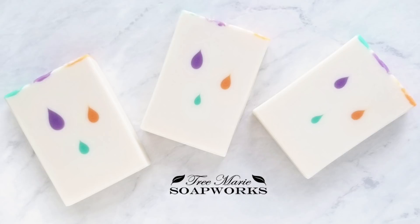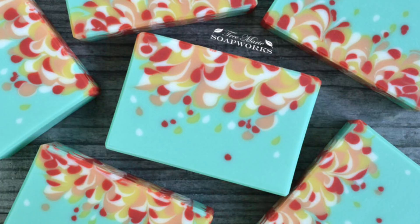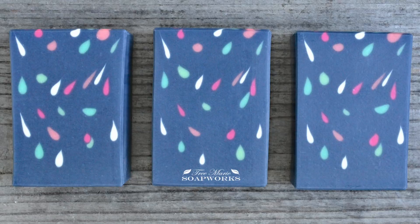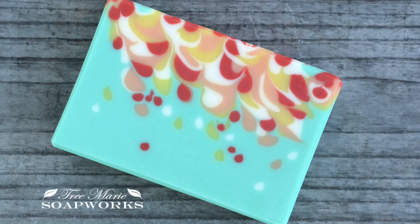I learned this technique in Amy Warden's Soap Challenge. It was the technique we did in September of 2018 and I've always wanted to revisit it. I just love the look of those little drops — they were just so adorable and they come out so neat. I can't say enough good things about Amy Warden's Soap Challenge. If you join the challenge and join her Facebook group, there's a lot of troubleshooting going on and people help each other and we all want each other to succeed. It's a wonderful group and a lot of learning is going on. I will include information for her below — her YouTube channel and also the different challenge links.